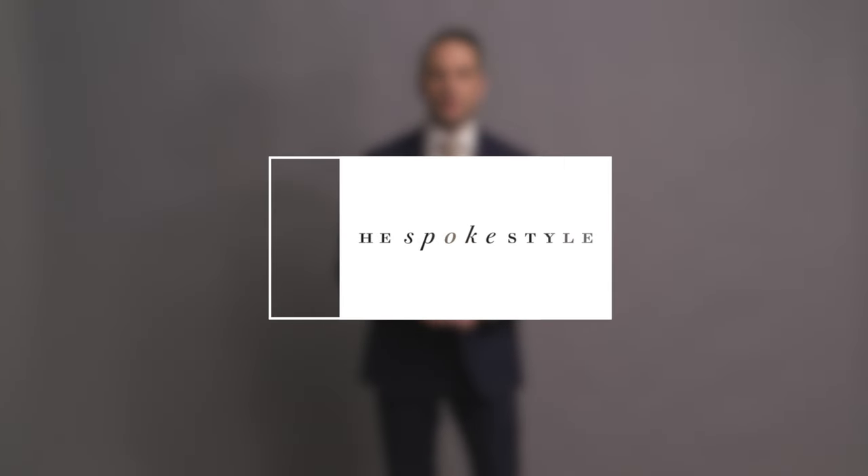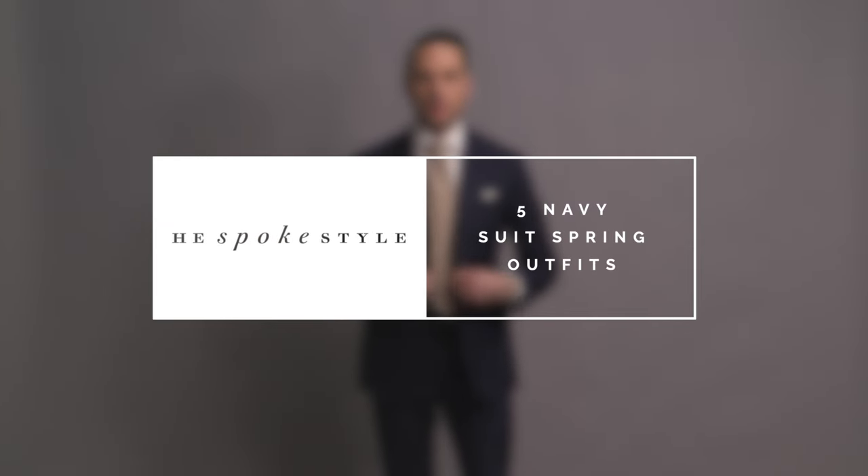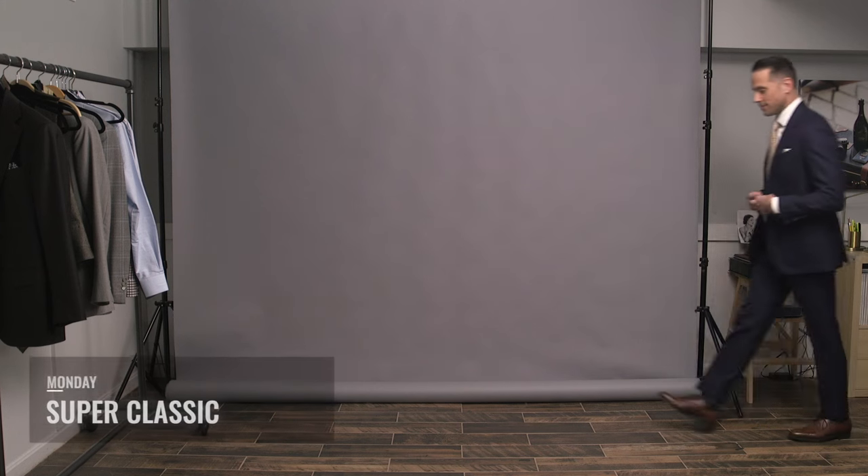I'm Brian Sacawa, you're watching He Spoke Style, and today I'm giving you five navy suit outfit ideas for spring. Going to take a five days, five ways approach to this video — Monday through Friday — and we're kicking off Monday with what I would call a very classic spring business look.